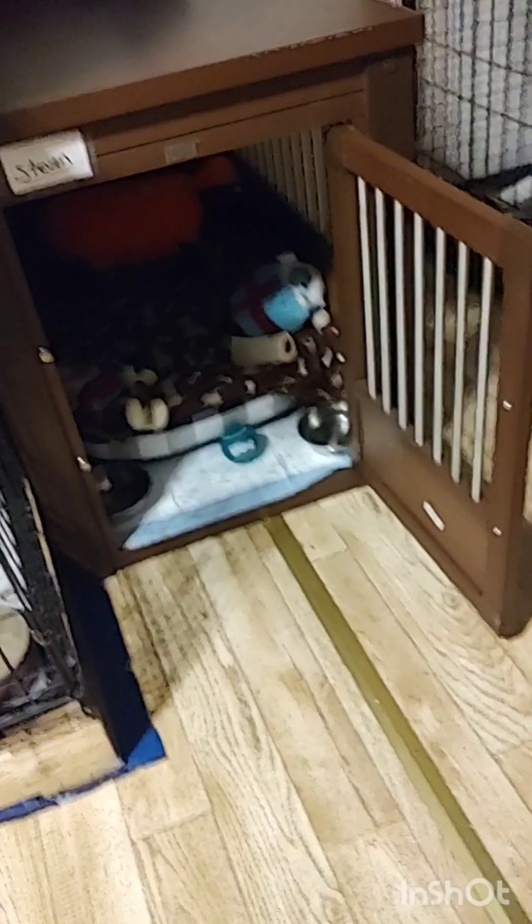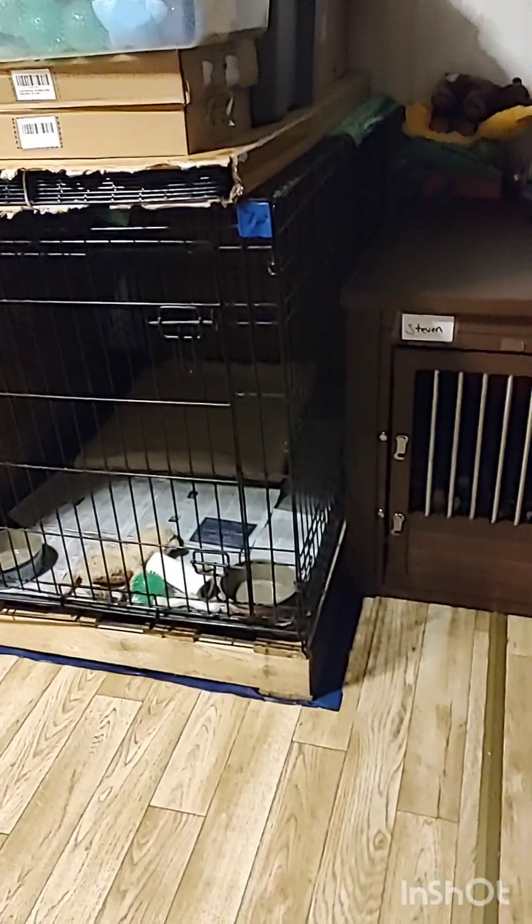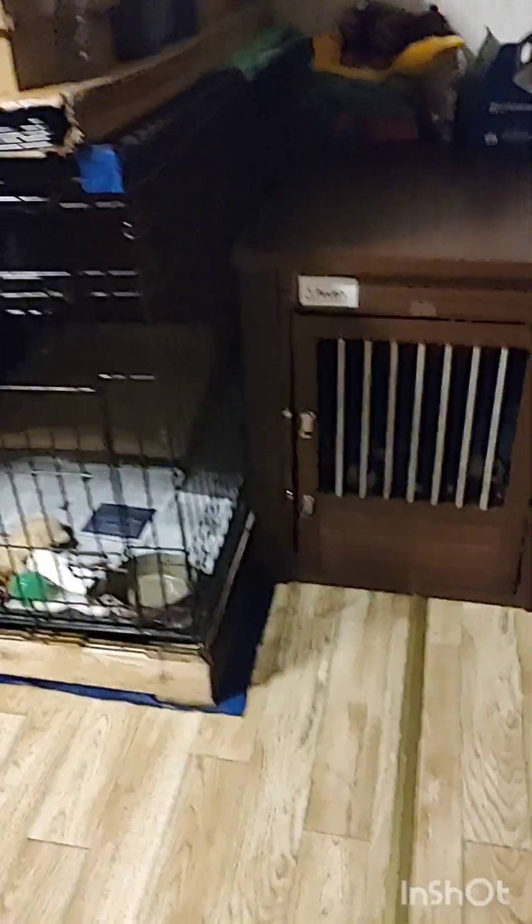Little Steven got a little upgrade — just a little crate for him. If Steven's out here, I can open the door, he can go in, eat his food and water, and have his little bed and toys. If Steven's not out here, I can shut it so the other dogs can't get his stuff, because some of these guys come straight from the mills and cross-contamination is a concern.